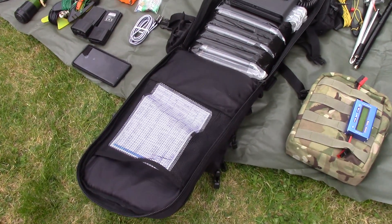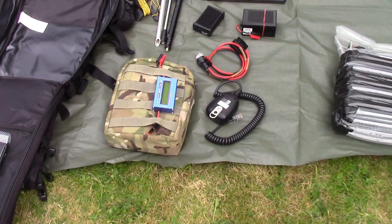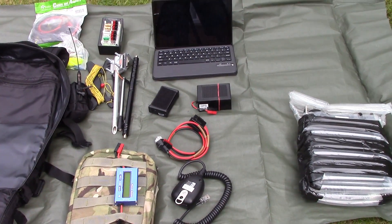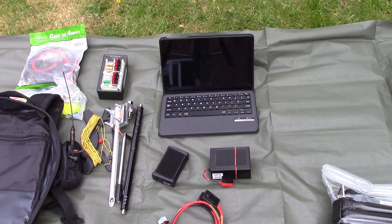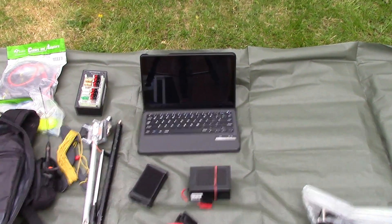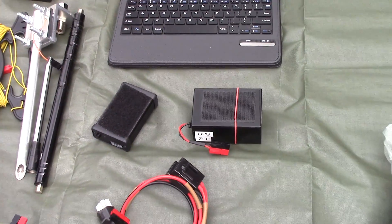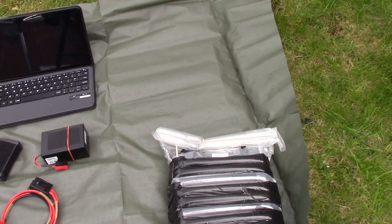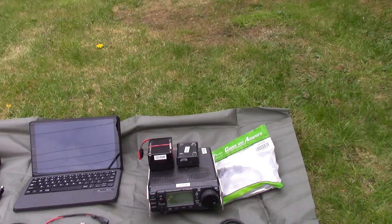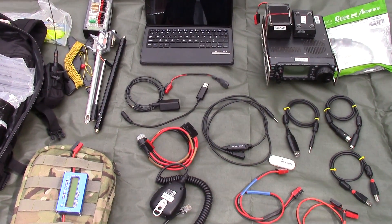Looking at the clamshell part of the bag, you can see the Samsung tablet and the 706 in its protective gear. A little bit more gear from that clamshell area: you've got the tablet, a ZLP Mini SC Pro interface, Raspberry Pi with the PiJuice hat and 12V mod, and again the 706 in its protective enclosure.